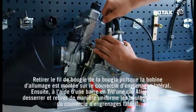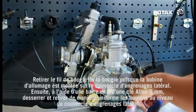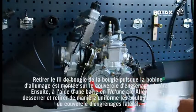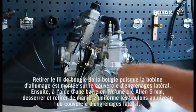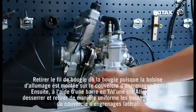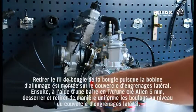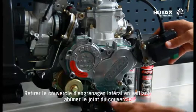Remove the spark plug high-tension lead from the spark plug, as the ignition coil is mounted to the side gear cover. Then remove the bolts from the side gear cover evenly using a 5mm Allen key or T-bar. Remove the side gear cover, being careful not to tear the gasket.